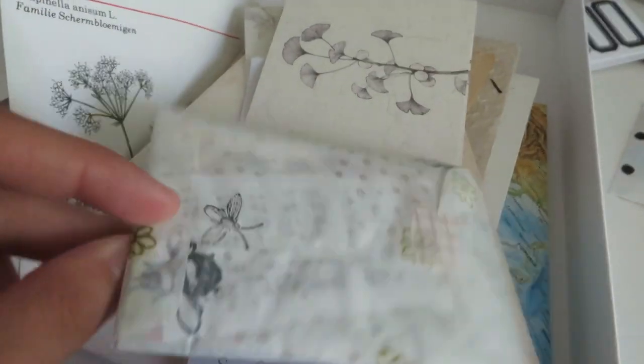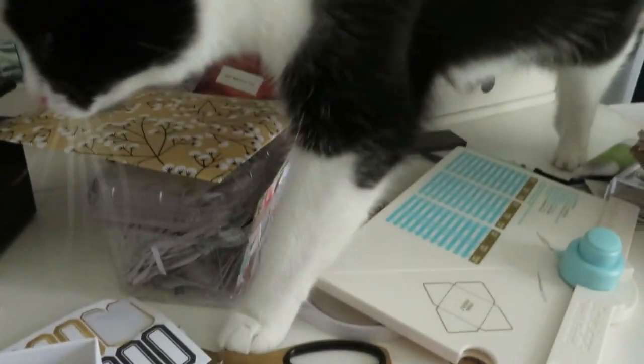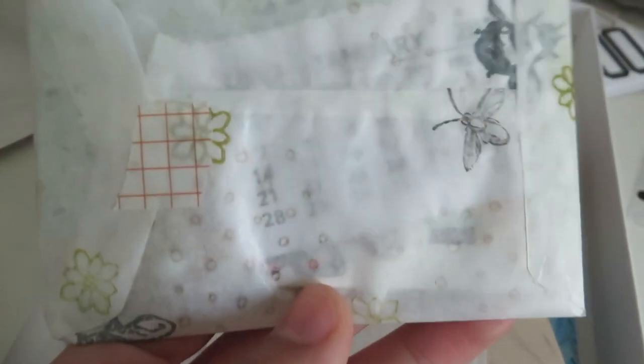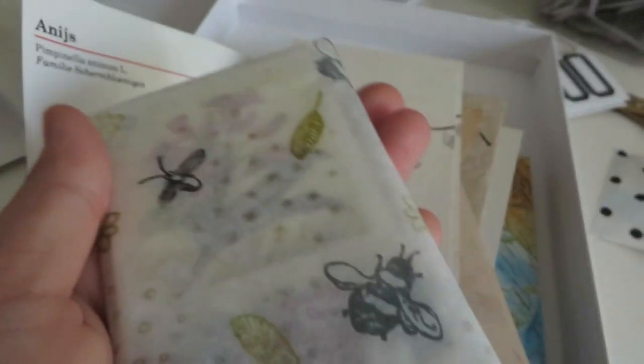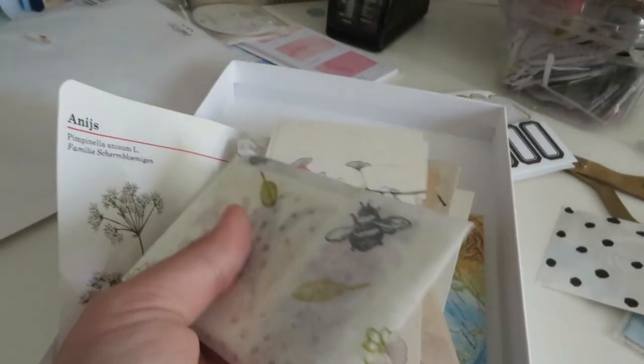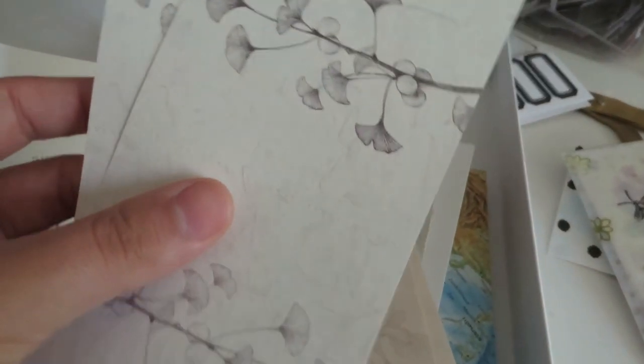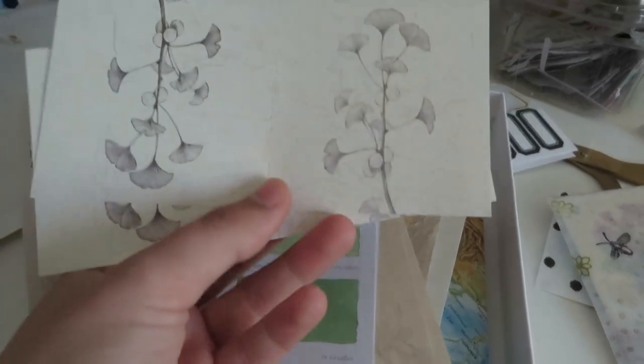This first mail went to my pen pal Roxanne. What I'm showing you here is a little envelope or gift bag I made with tracing paper. It's normally just milky white and I stamped on top of that with different stamps and green, black, and grey ink. I thought that actually looked really, really cute.